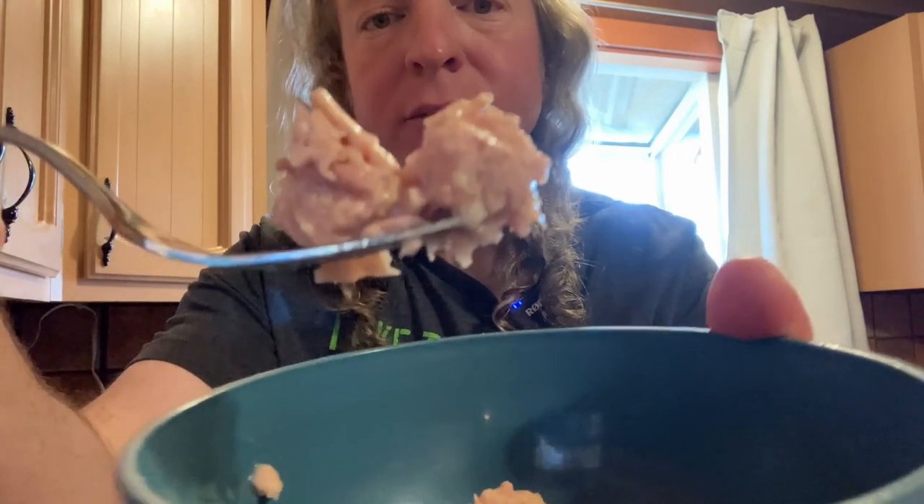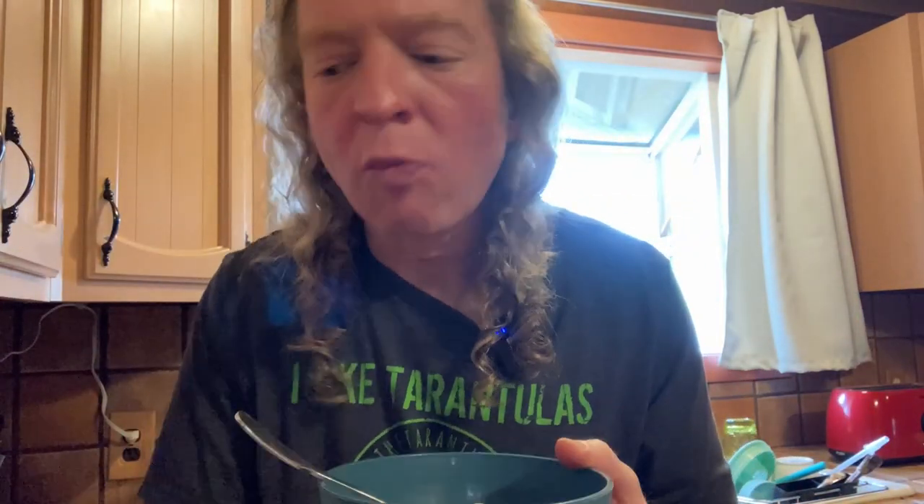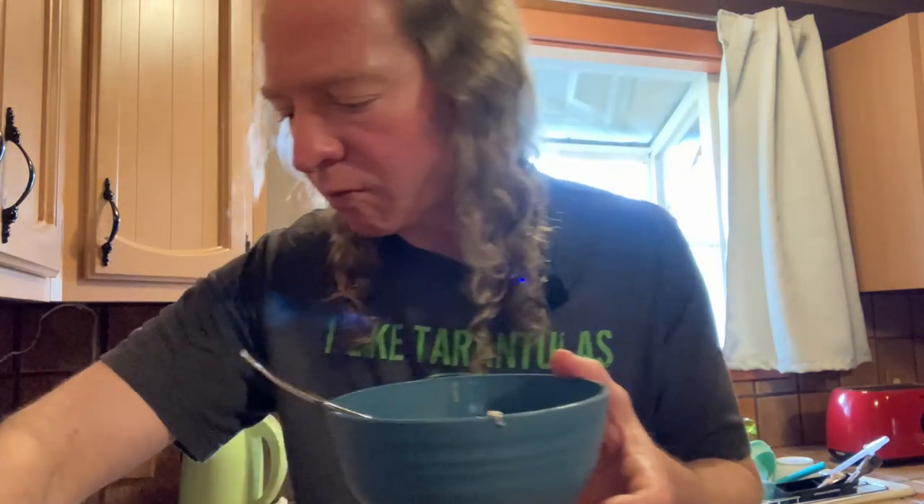I've had this brand before, but I don't think I've had this particular can size — I feel like I had a smaller can size before. Oh, it's really good. Delicious. This is something I'll definitely be buying again. So good. And you get 10 of these cans — that's awesome.